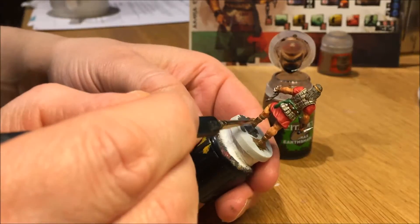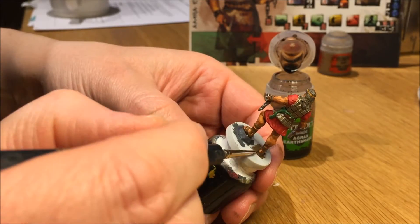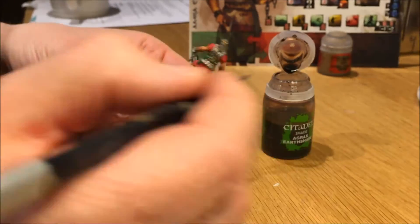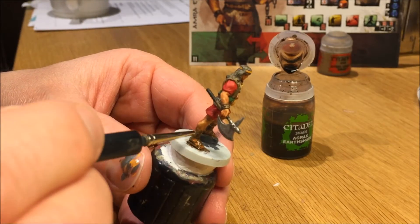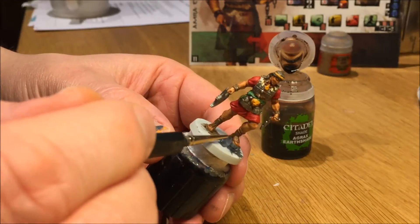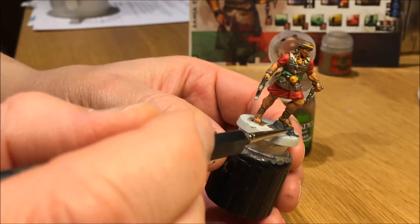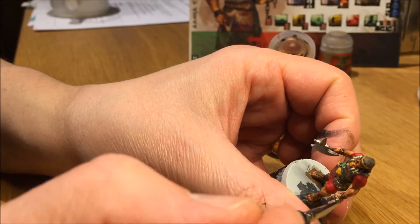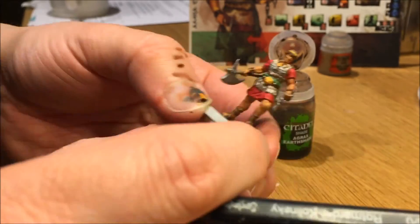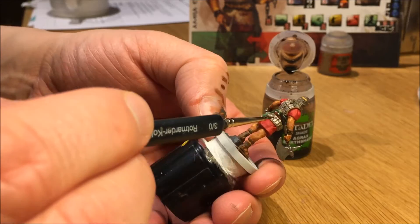Agrax Earthshade for the leather parts, including the belt around his waist. I didn't use any Agrax on the armor because I wanted it to be really light brown, and since I watered the Steel Legion a lot when I painted it, it has already pulled nicely into the crevices in the fabric in the back. So I didn't need to go back and add a shade for that. Also using Agrax for the armbands and the belt.